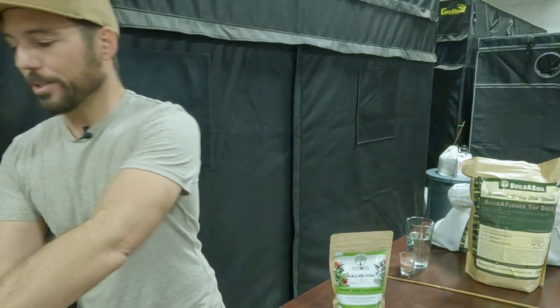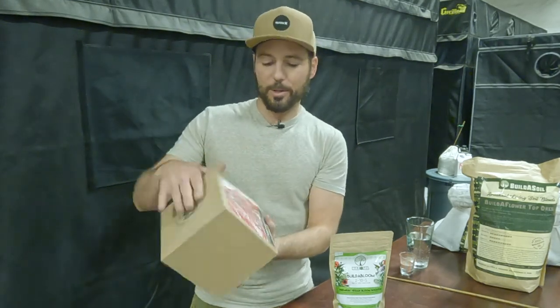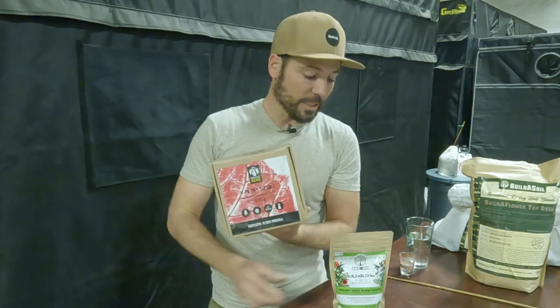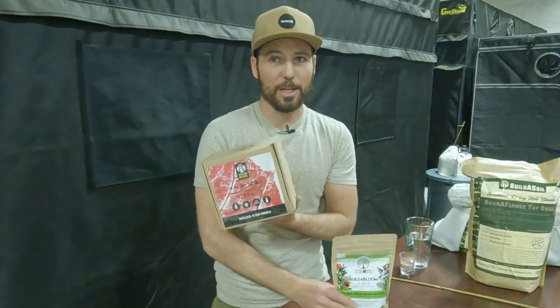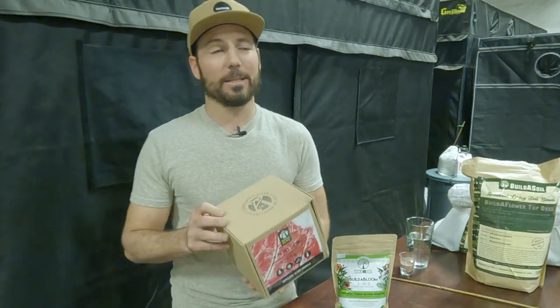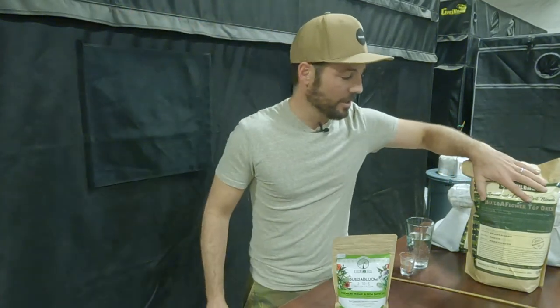Another one that I love and we do sell quite a bit of is Organics Alive — this is their PK VPK dry soluble, a 0-10-8. The Build-A-Bloom is a 2-10-5. I like to have those aminos to help deliver the phosphorus, but this is microbially created. My one big challenge here is that it doesn't have the calcium with it, and I think that's so important. That's why we add the gypsum in the Build-A-Bloom.